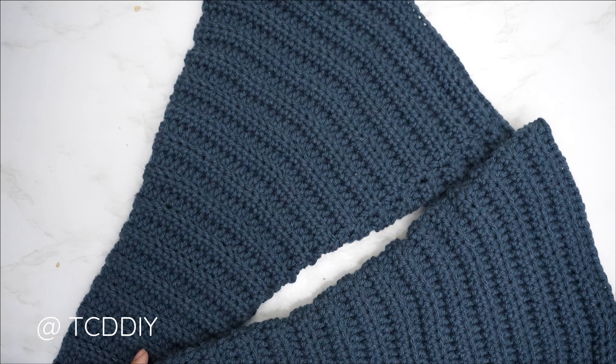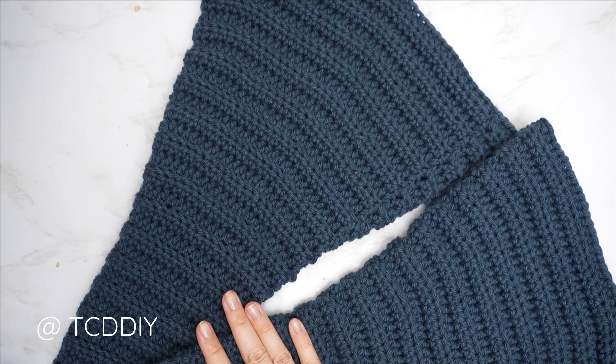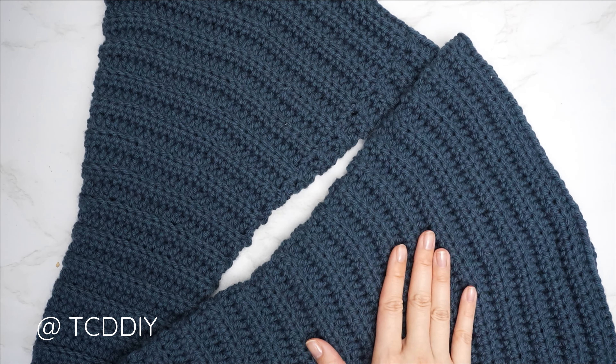The bell sleeve is complete — 45 rows, roughly 18 inches or 46 centimeters. Once one side is done, repeat everything for the other sleeve.